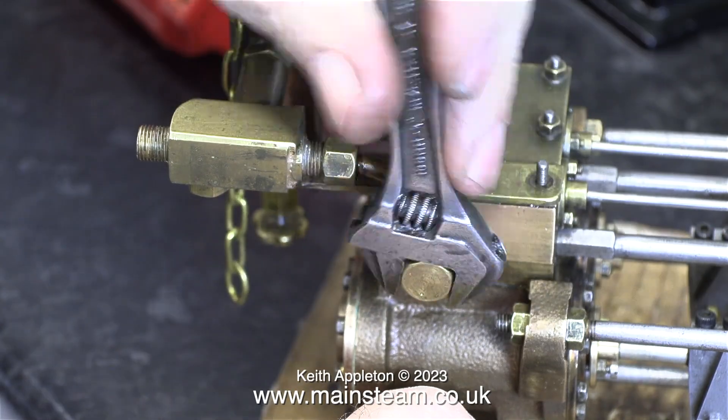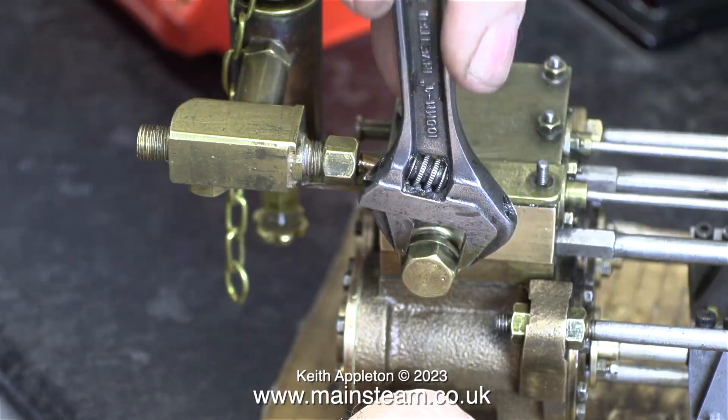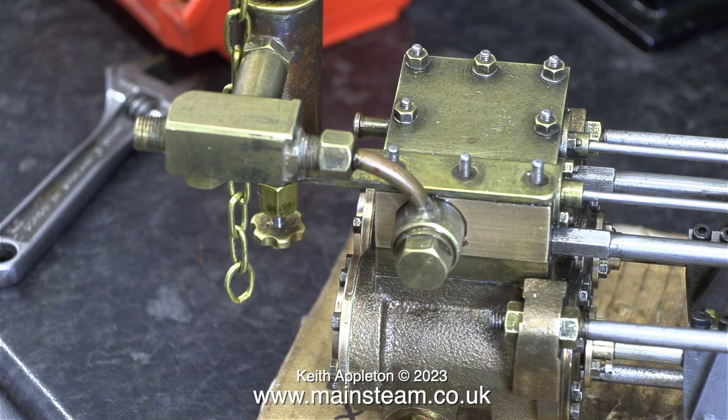The centre of this banjo union has a really long thread. I'm using my Barco spanner as always to tighten it. And for the viewers who criticise my use of Barco adjustable spanners, here's the proof — it does not round the nut or the bolt. Not all adjustable spanners are equal.